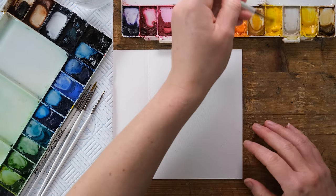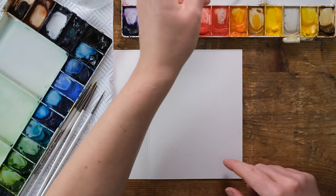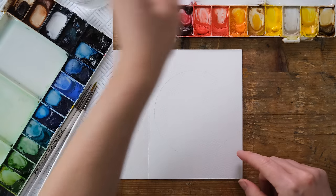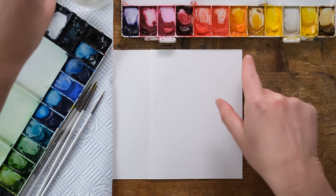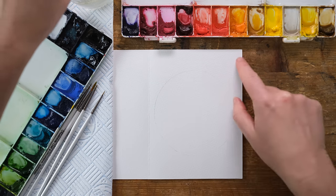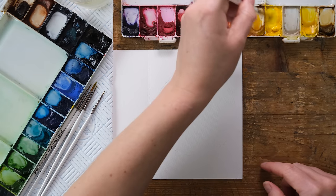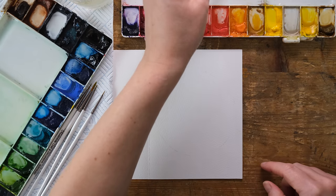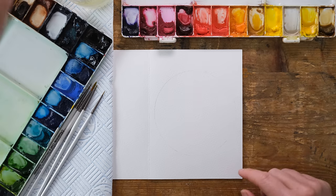I've got a pre-scored bit of watercolor paper here which is a four by six inch card — four inches plus four equals eight, six down there — makes a nice card shape. Watercolor paper is really brilliant for cards; you don't need anything else, you can just paint straight onto it.